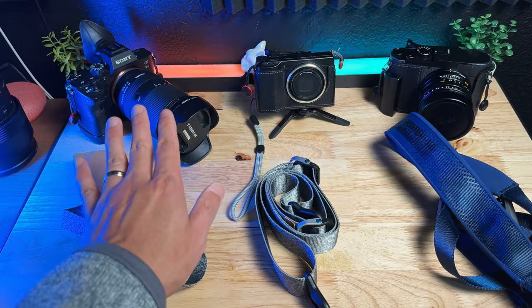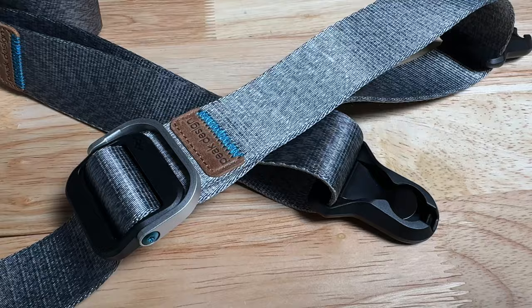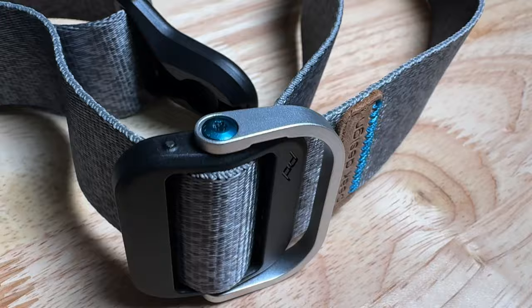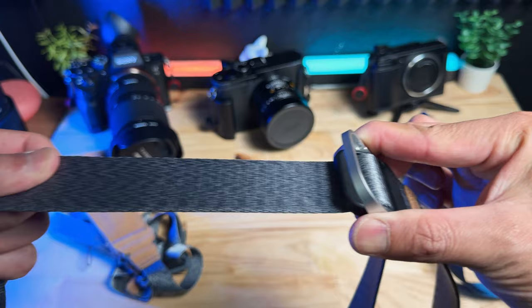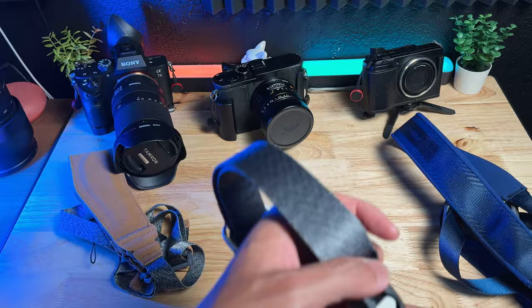The first strap I'm going to look into is the Peak Design Slide Light. In terms of build quality, this is top notch because it's a pretty pricey strap — around $60 at Best Buy currently. It's just a beautiful strap with metal buckles and blue accent bolts. The straps are nice and thick and everything slides very smoothly. There's no wonder why it's called a Slide. All three of my cameras have the Peak Design anchor, so I'm fully adopted into the Peak Design ecosystem.